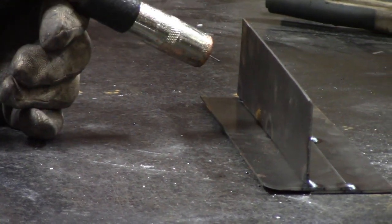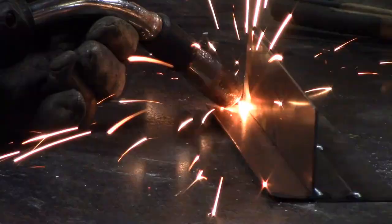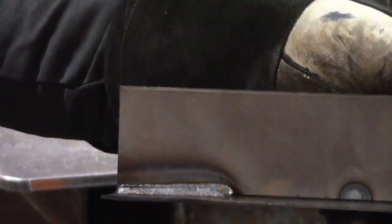Let's start with the drag technique. We want to check the backside — we don't want melt-through on this thin gauge material. That was the drag technique, just whipping out and back. On 14 gauge, try to keep about an eighth-inch fillet weld, so our leg size is an eighth inch.